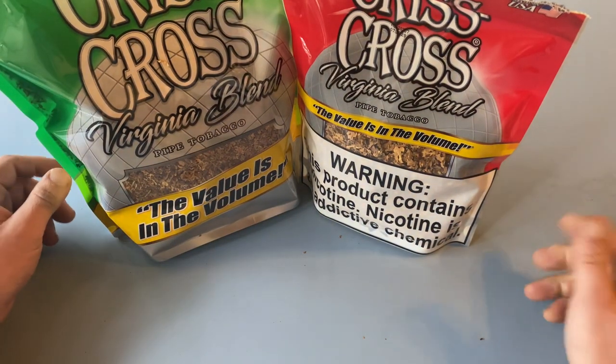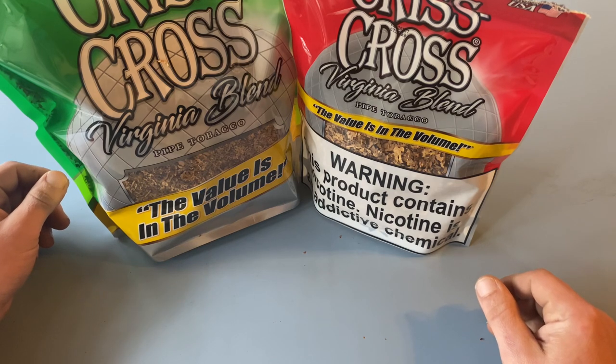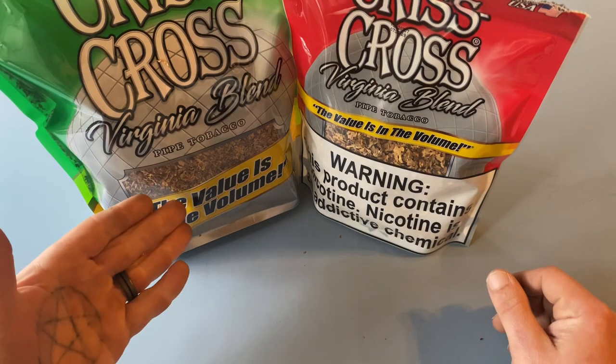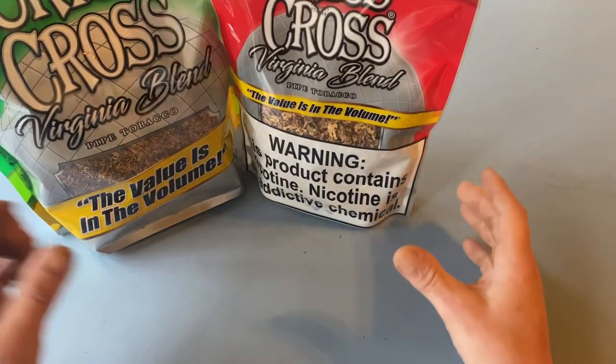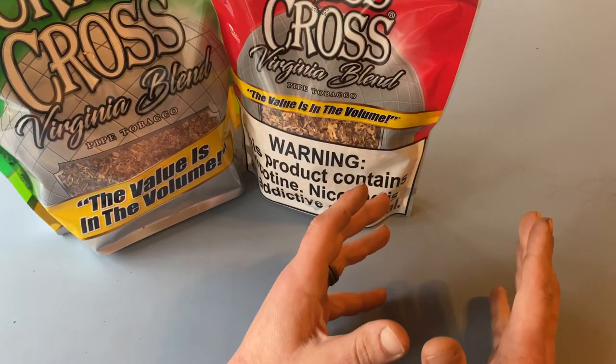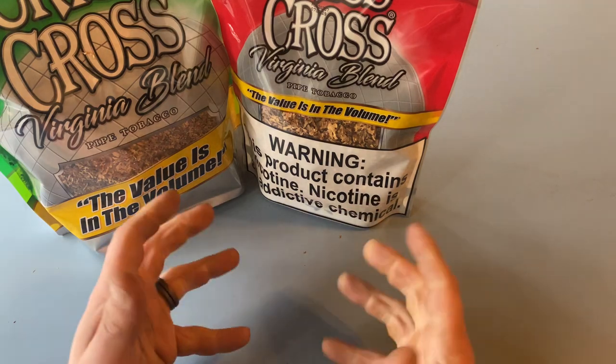First things first, you're going to have to figure out what kind of cigarette you're planning to make here. You either get a menthol, get a regular. Don't have it on hand right now, but you can get a smooth cigarette if you feel like being a smooth operator.